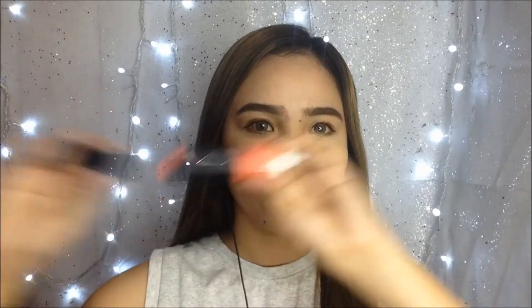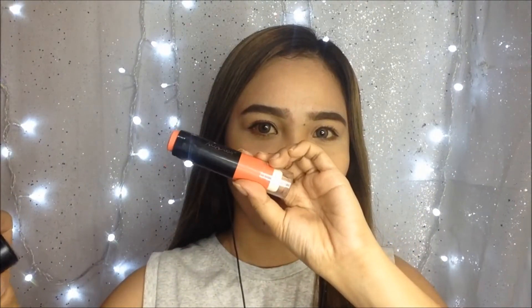To have that fresh, young-looking vibe, I'm going to use this sheer blush from Alice Academy, which I also used in my previous video. It has a peachy shade which makes your skin look fresh and young. And I love using this without any brush — just my fingertips.